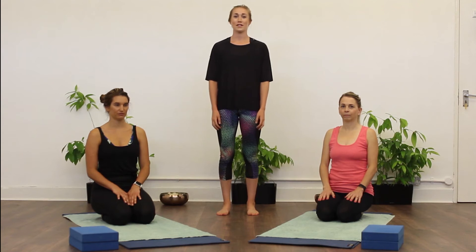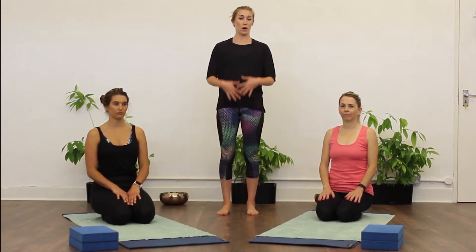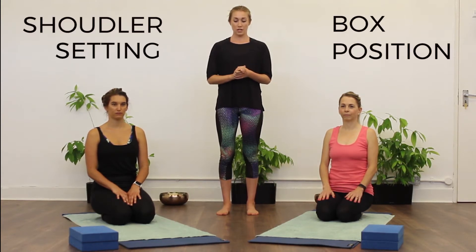Hi, this video focuses on shoulder stabilisation. It's going to help you open out your chest and learn how to set the shoulders and engage all the right stabilising muscles that sit around the shoulder girdle. We're going to start off with a little bit of shoulder setting from box position.